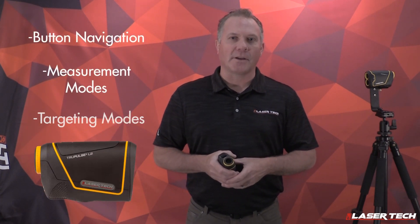Derek Rash, Senior Product Manager with LazerTech. Today we're going to talk about the new TruPulse L2 model and some basic training. We're going to talk about button navigation, measurement modes, and targeting modes.